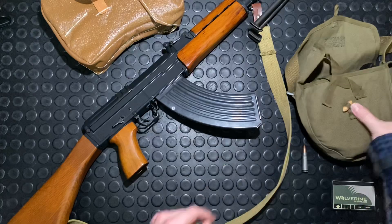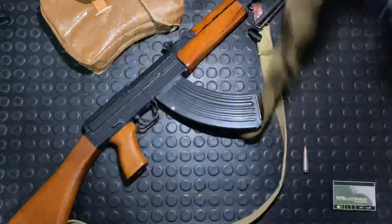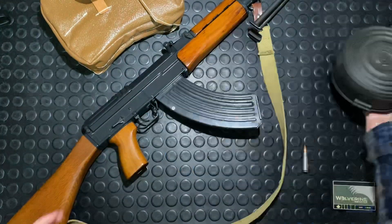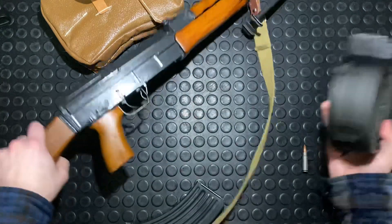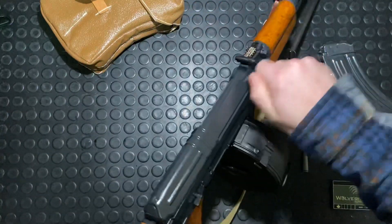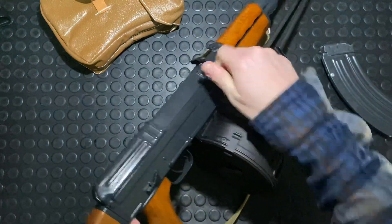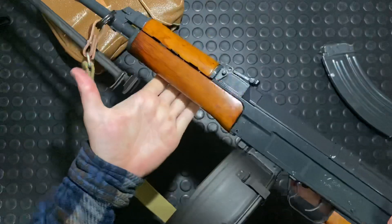Let's bust out the drum mag and the VZ-58 pouch — because yes, they made drum mags for these as well. Not an AK drum mag, but still a drum mag, and all drum mags are cool. This one, like most drum mags, does not feature a last-round bolt hold open, but it's still the dream right there.